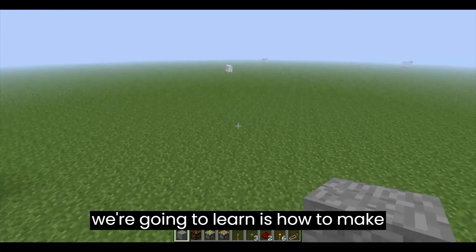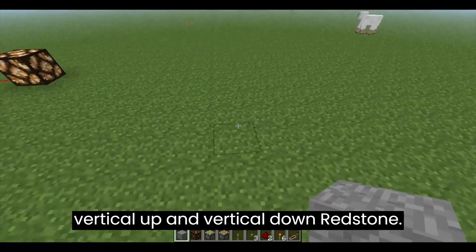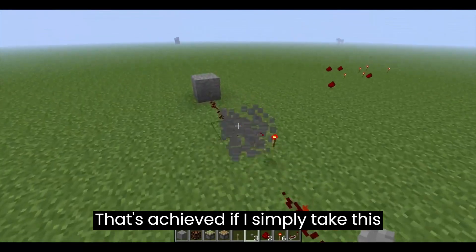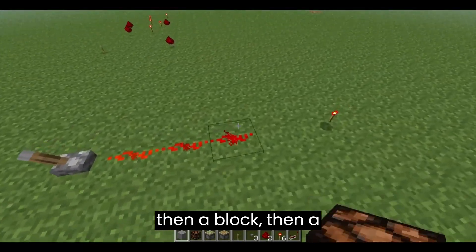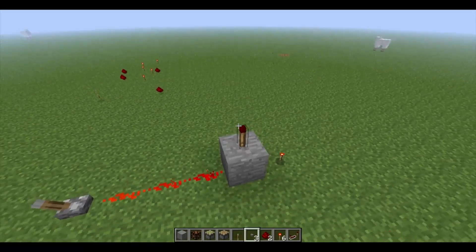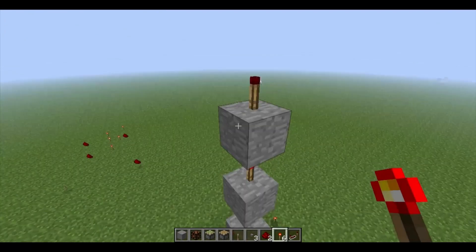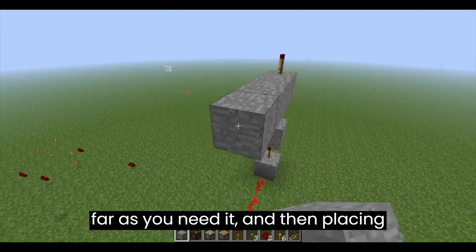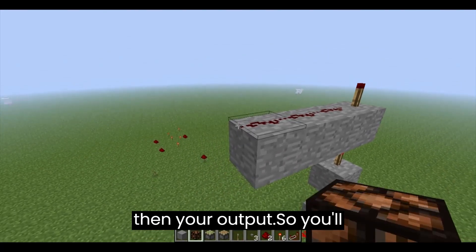The next thing we're going to learn is how to make vertical up and vertical down Redstone. That's achieved by putting your input, then a block, then a redstone torch, then a block, then a torch, then a block, then a torch, as far as you need it, and then placing blocks like this with redstone, and then your output.